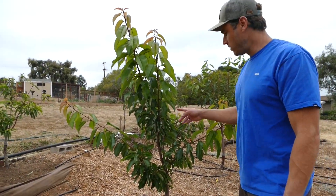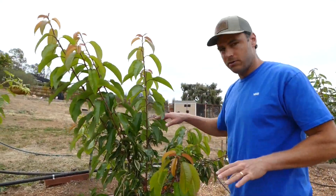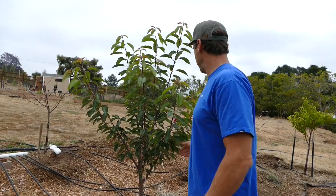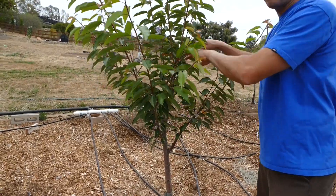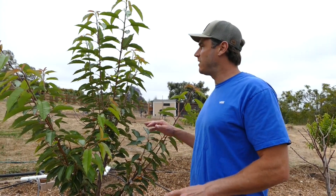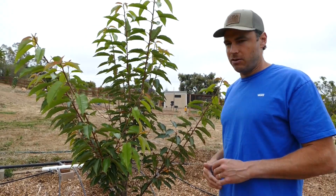Now we've got the cherries. There's a Royal Lee cherry here that I just recently trained because the branches were going pretty much vertical. I've got strings tied down training the branches to go out more. Then we've got the Mini Royal cherry, which also just got trained recently — strings pulling branches out wide and opening up the center. We will do some summer pruning here for size control and light shaping, taking tips off to keep things under control, so we don't have to take a ton off in the winter.